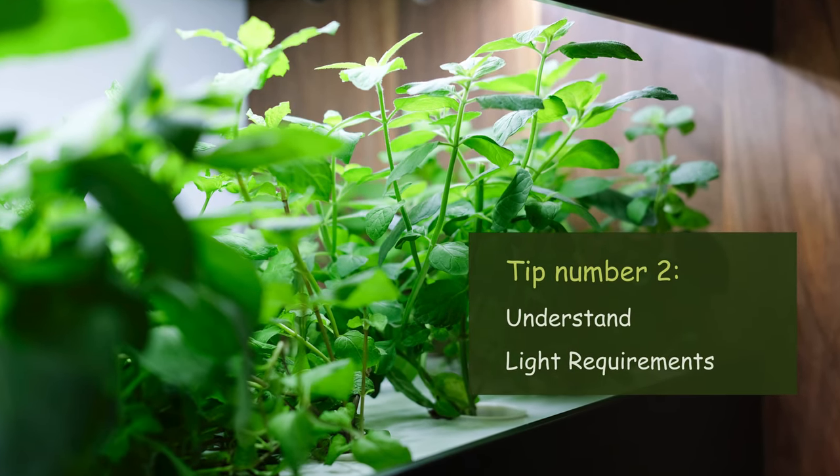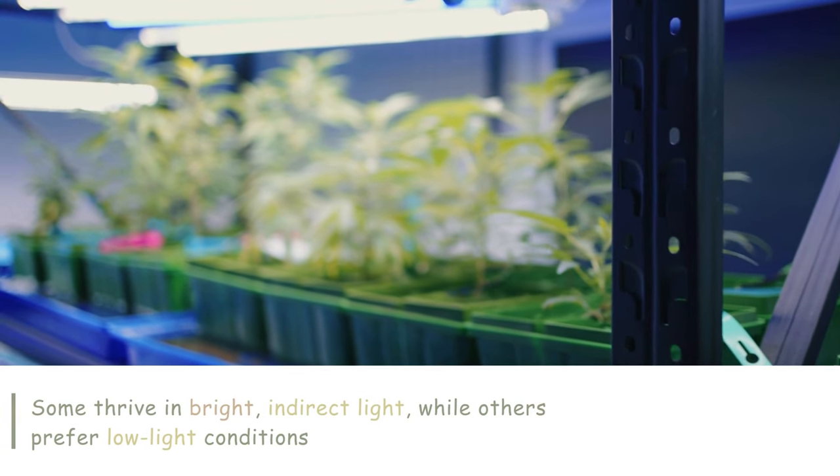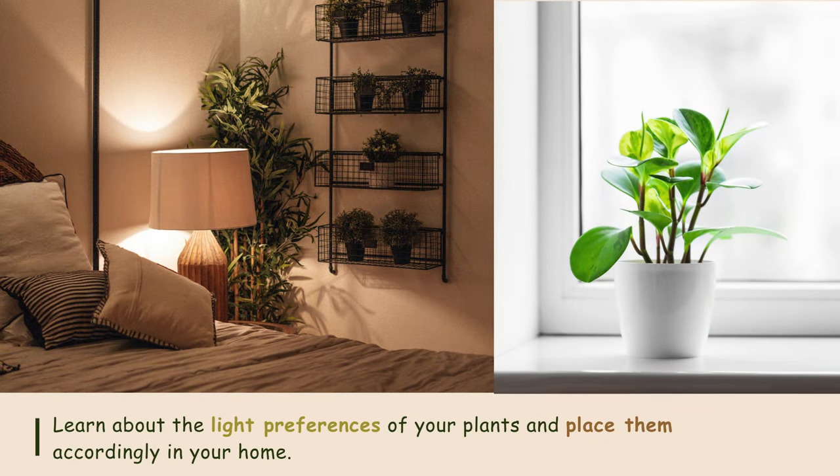Tip number two: Understand light requirements. Different plants have different light requirements — some thrive in bright indirect light, while others prefer low-light conditions. Learn about the light preferences of your plants and place them accordingly in your home.